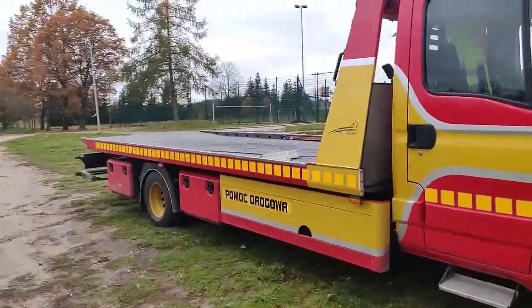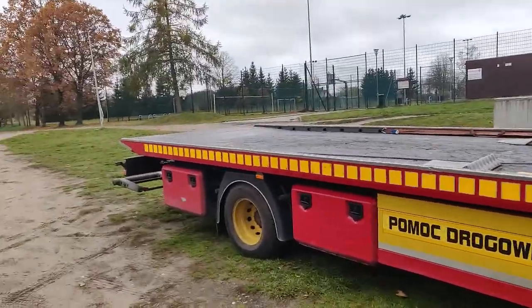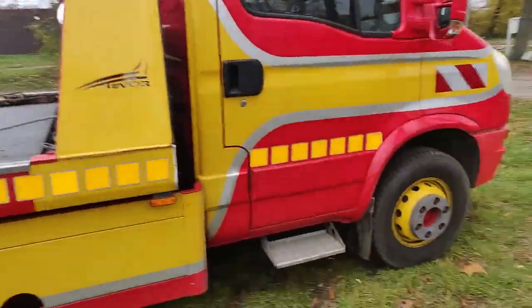So yeah, that's what it looks like — it's actually pretty cool, it's really big, and I'm kind of excited to use it.